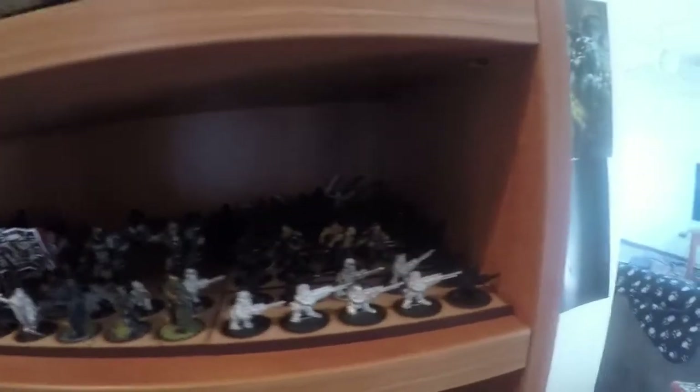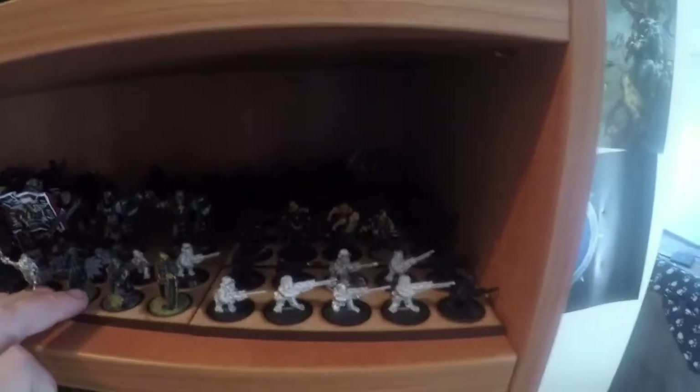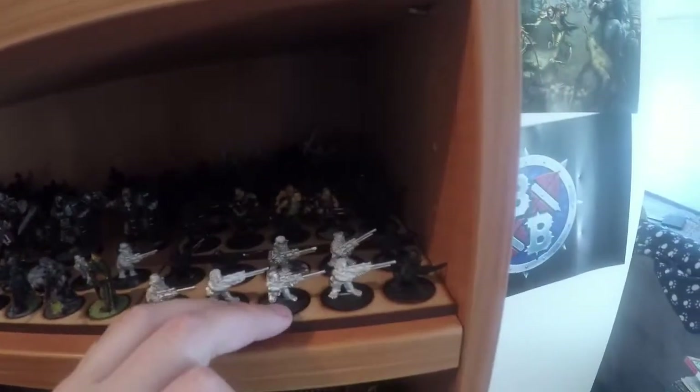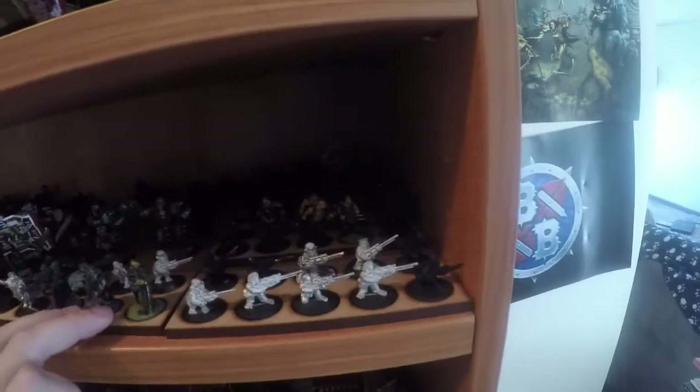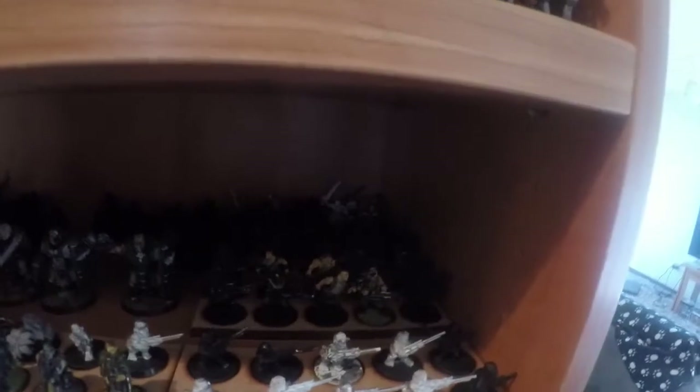On the next shelf we've got a lot of metal models. Something I've recently bought is some of these movement trays, which is really cool for keeping everything nice and neat. I plan to do some things with that which is really cool. We've got a lot of Cadian metal models in the back that I bought as a bundle really cheaply.